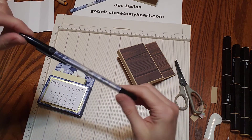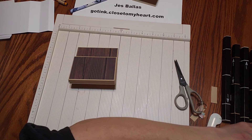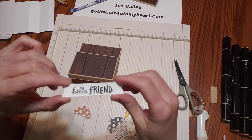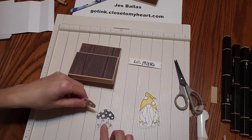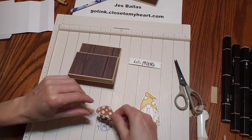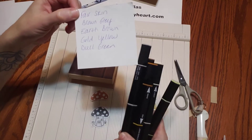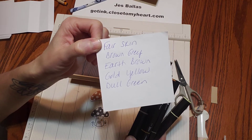Super cute. There's your blue one. To put our little gnomes together, I want to show you how I did that — just a little bit of coloring. This little banner strip is from our waterfall thin cut dies, and I stamped 'hello friend' on there. The little mushroom house I stamped in desert rose ink, and I just cut the top of the little mushroom out. Then the bottom we're going to color. Here are the colors I'm using in our Spectrum Noir tri-blends: fair skin, brown gray, earth brown, gold, yellow, and dull green.